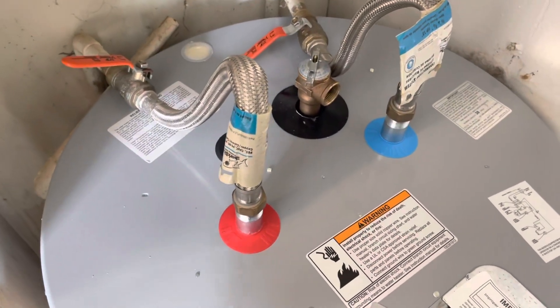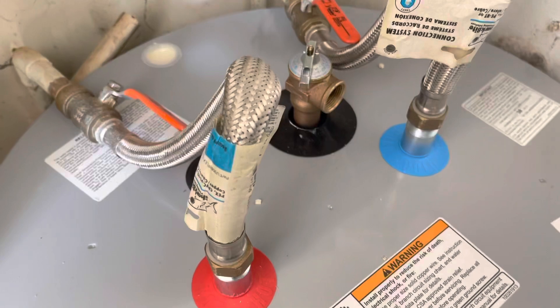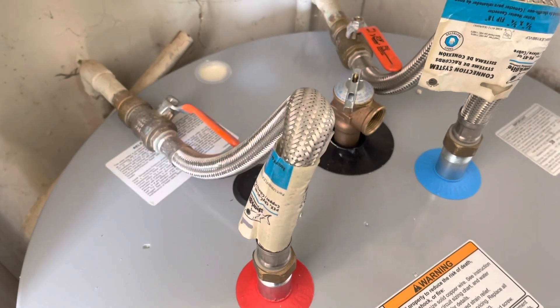Your wire is back up. Fill it up with water first. Now that the water is starting to fill it up, I'm going to wire it up. I have the water hot for 40 minutes.